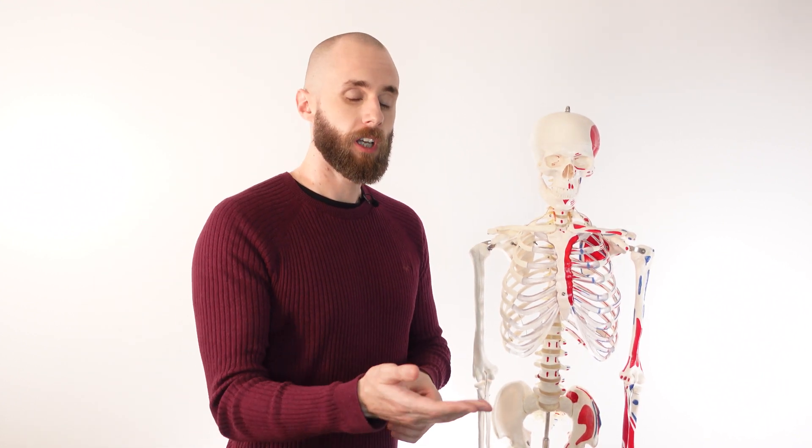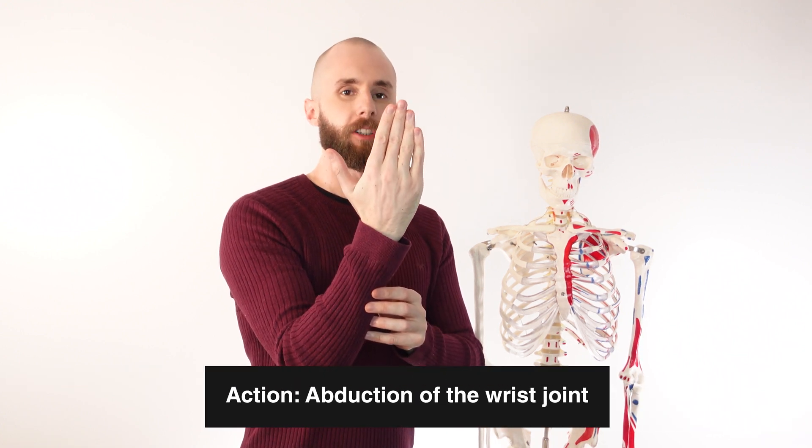Now, in addition to wrist flexion, it can also assist in wrist abduction — that's moving the wrist in the direction towards the thumb. So there we go, that would be wrist abduction.